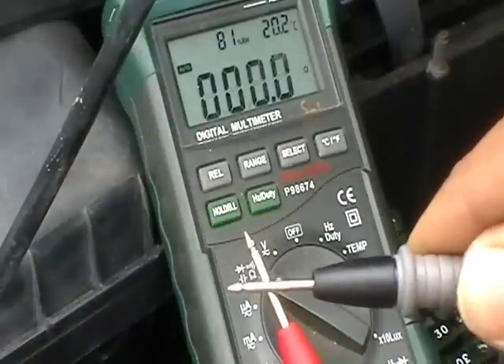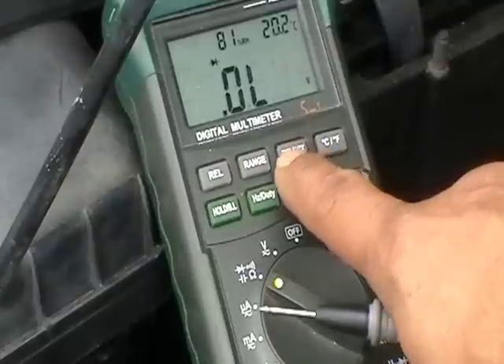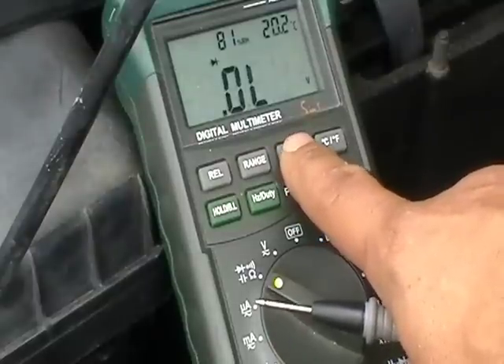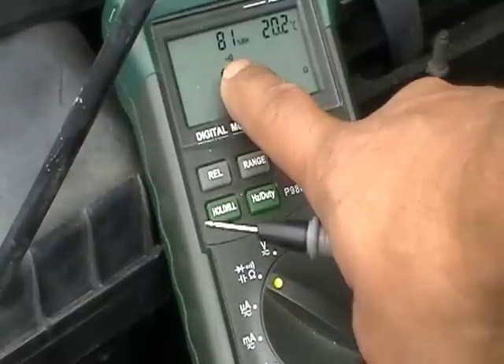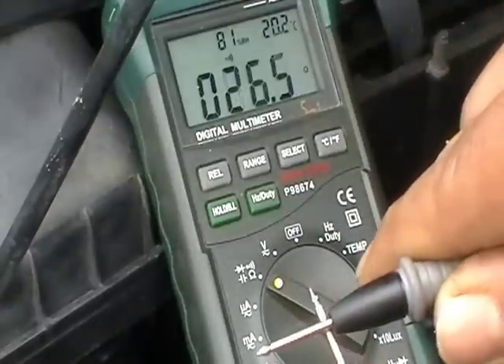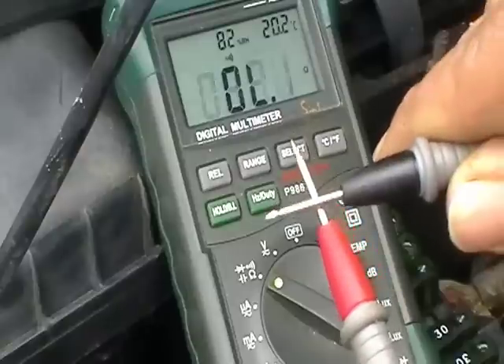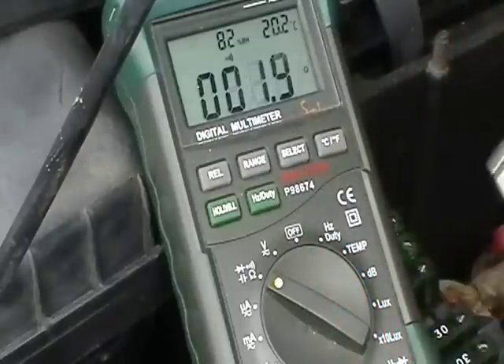As you can see, if you hold the two prongs together, it ohms out and it zeroes, which would mean you have a good fuse. If you hit your select button, you're going to get a little audio icon like that, so when you put your probes together you get a sound. It won't zero out right away — it will eventually, but you're going to have to hold it for quite a long time.